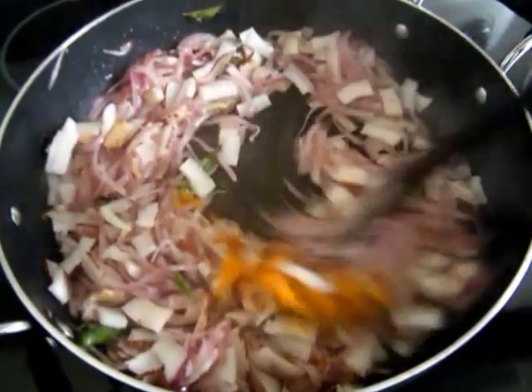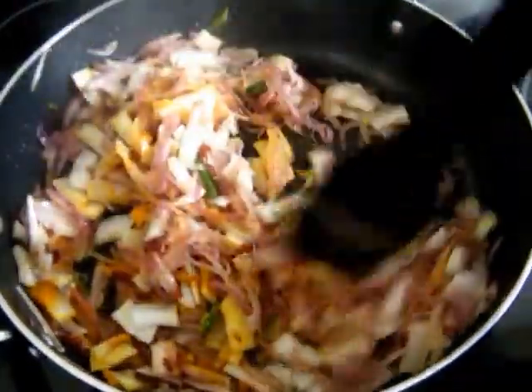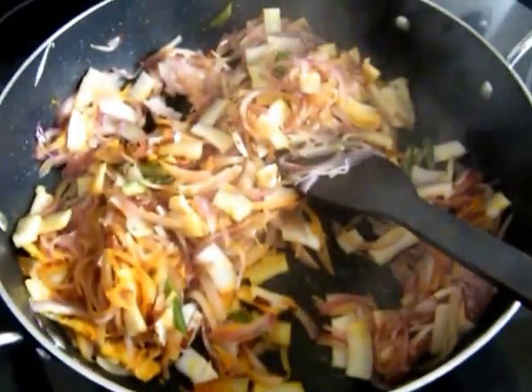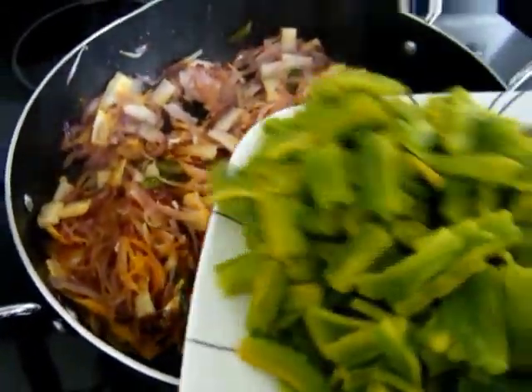Put the seeds on the ground and add the seeds.